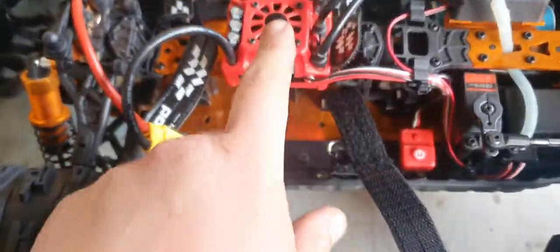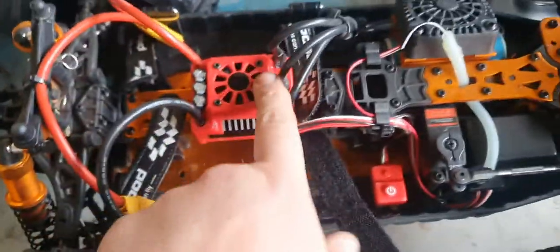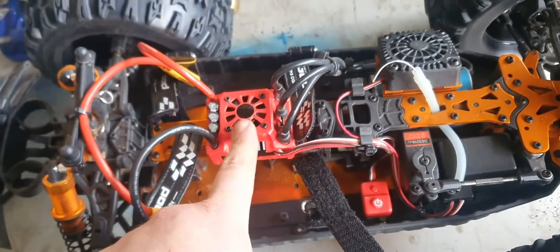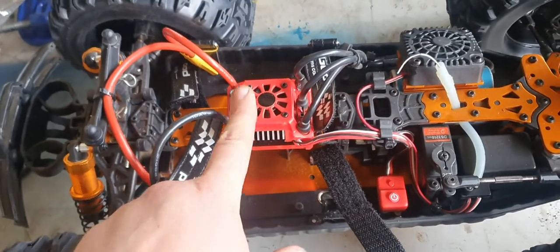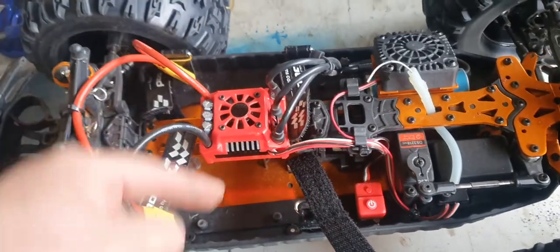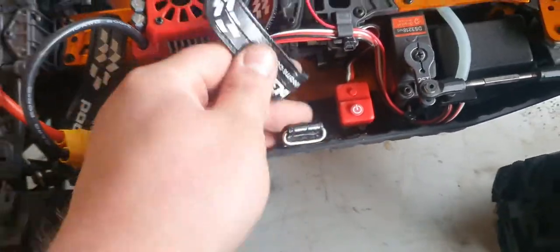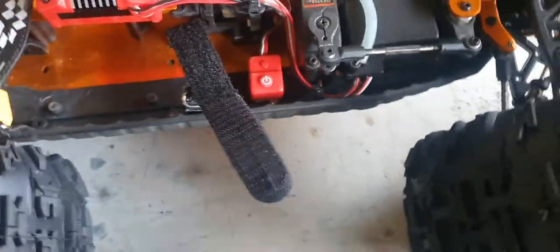We've got a 160 amp — or 150 amp, I can't remember — ESC. The car was capable of 4S, but I took that ESC out and put in a 6S one. Now it has two 3S batteries in it, and I put in these heavy-duty straps I got from Banggood.